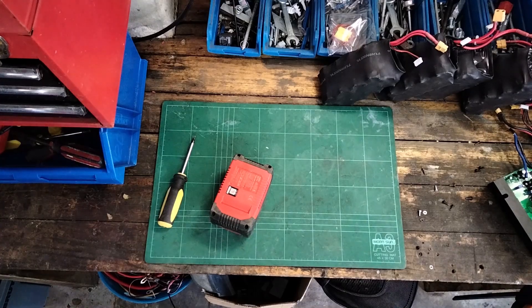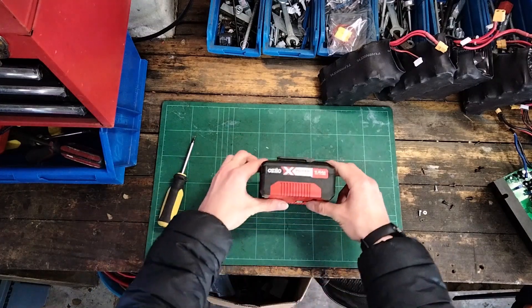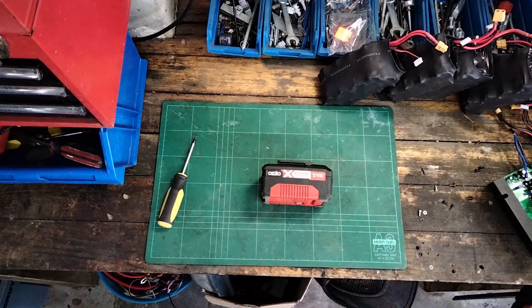Howdy, welcome to a new series of videos. I am bored and in lockdown so I thought the most interesting thing I could possibly do was do a series of two to three minute videos about taking apart things that I own and then putting them back together — hopefully. Let's get into it.